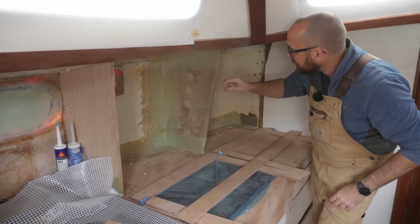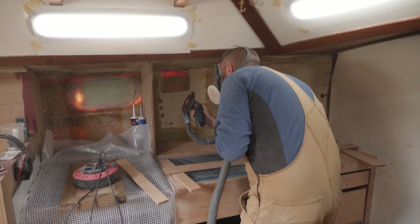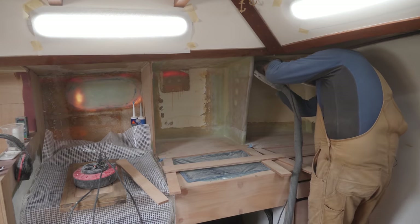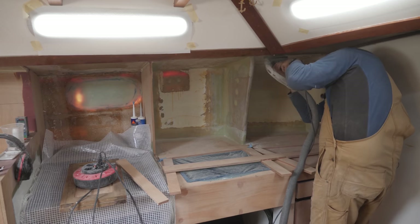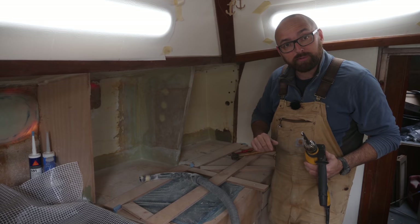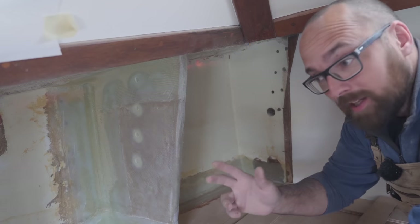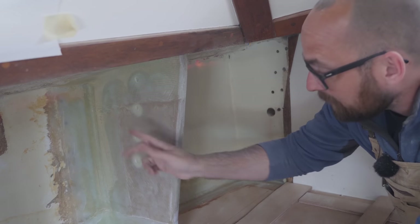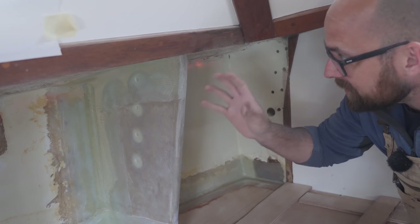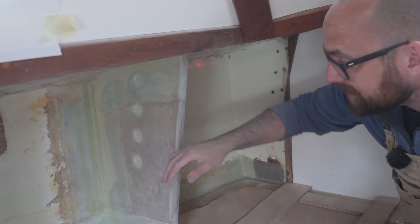While I've got unhindered access to the knee, I might as well go ahead and drill the holes for through-bolting the chain plate. The big white blobs in here are thickened epoxy, so that if the chain plate ever starts leaking again, there's no way for that water to get in contact with the plywood core inside of the knee.